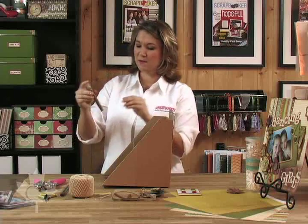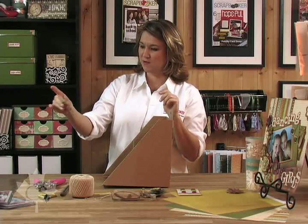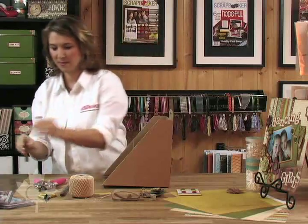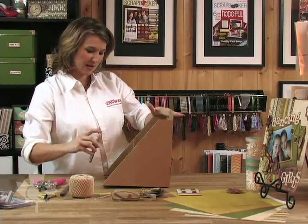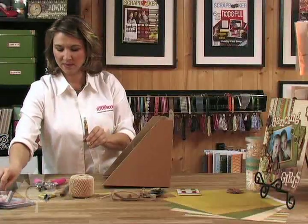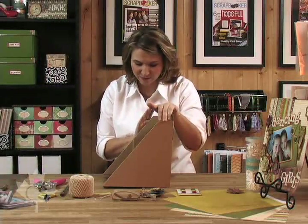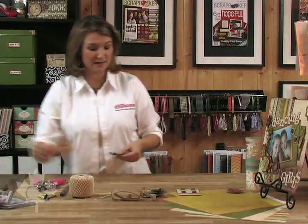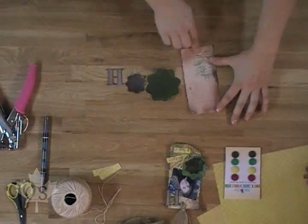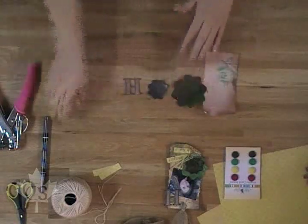We're going to do the same thing with this gorgeous vintage brown Smooch Spritz. Got the lid and spray. Let's get that H really good. Very nice. Now these might take a little while to dry, so you'll want to make sure it dries thoroughly before you use it. We have some dry ones right here to work with. You can see all the fabulous shimmery shine that we have going on — you can really see the shimmer. This H we're going to work with first.